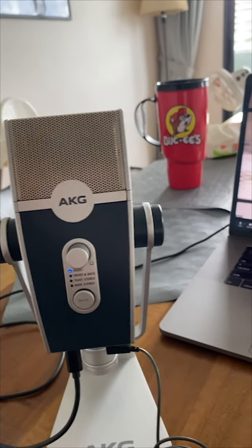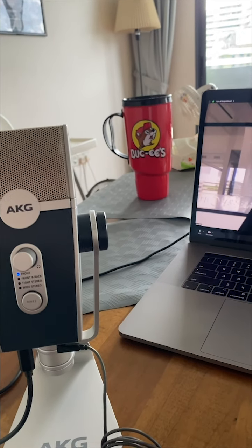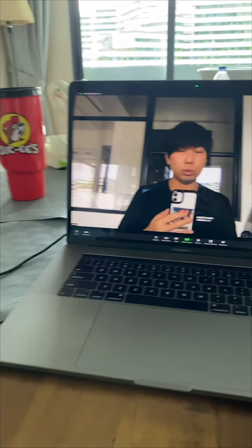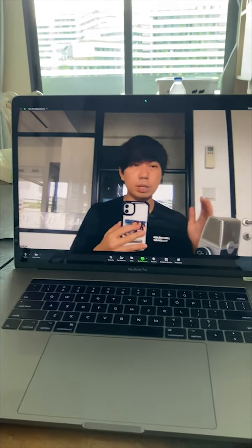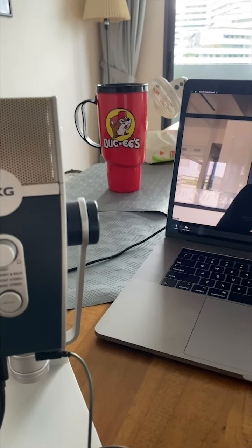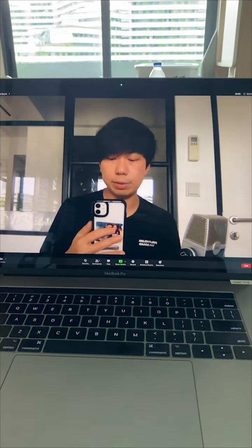You also want to have the microphone no more than one foot away from where your mouth is, because if you have the microphone too far away it's going to pick up a lot of the room and very little of your voice. The further it is, the thinner your voice will sound.